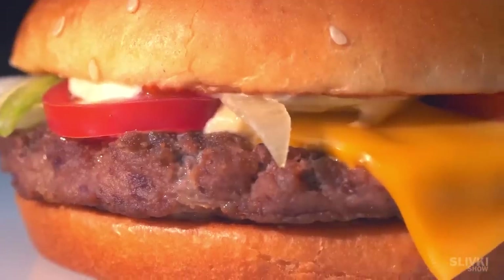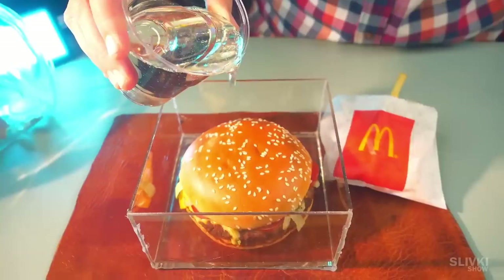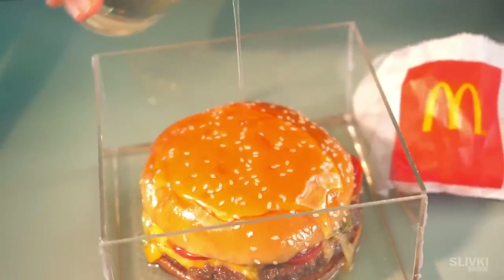Today, we're going to try to preserve a hamburger and french fries from McDonald's for a whole year by completely filling them with epoxy. Let's see if it works.